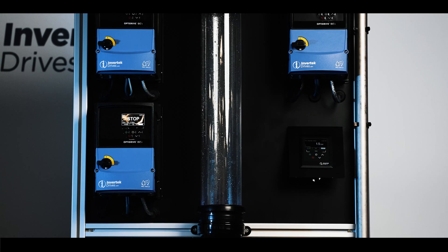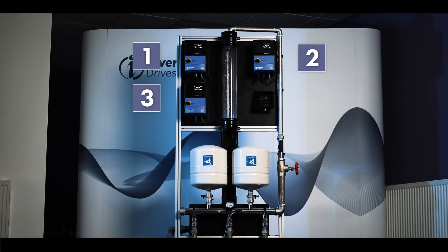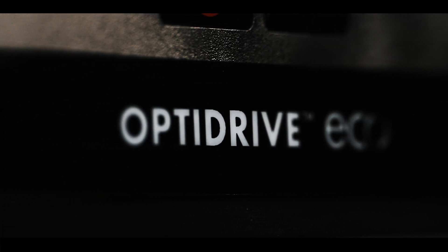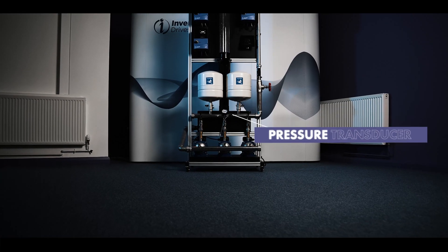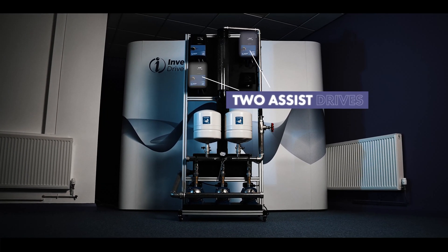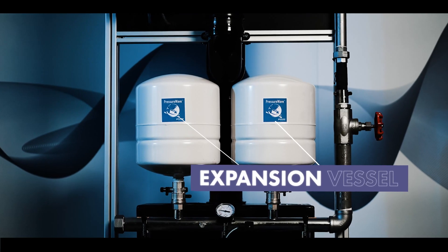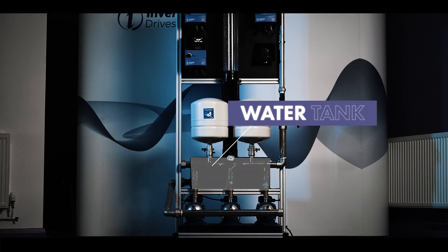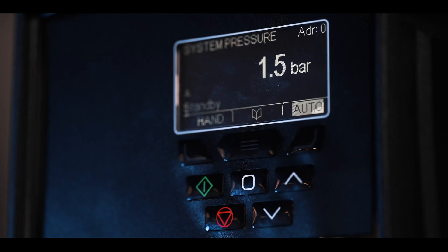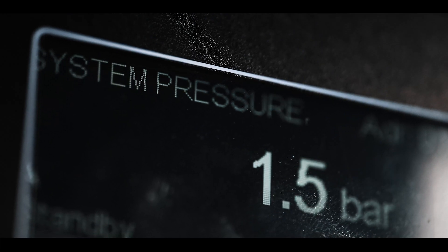We can illustrate a three-pump booster set with this test rig, where we have three OptiDrive Eco IP66 outdoor rated drives configured with our OptiFlow solution. A pressure transducer is connected to the master controller drive, and two assist drives and pumps with all drives networked together using the RJ45 cables, an expansion vessel to stabilize the pressure, a water tank or reservoir, and an outlet valve to manually vary the water demand. In this setup, we have used our onboard PLC program to display the system pressure in units of bar.